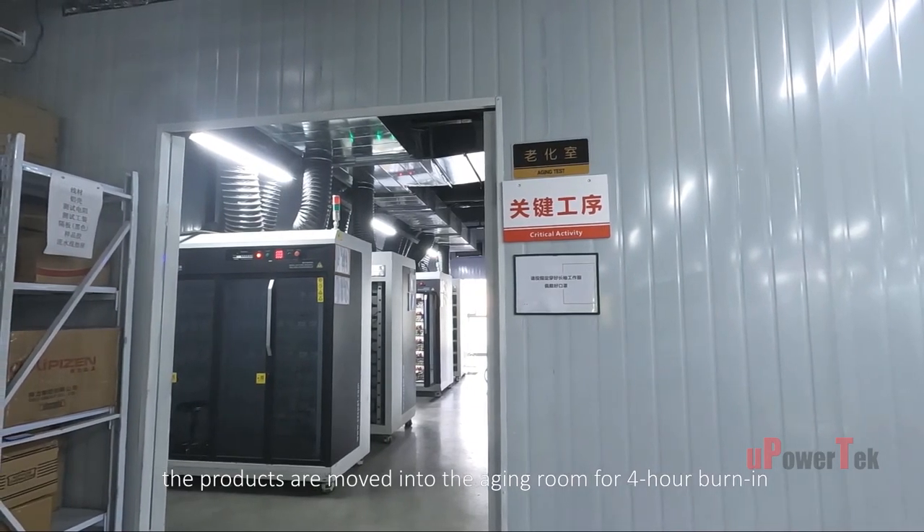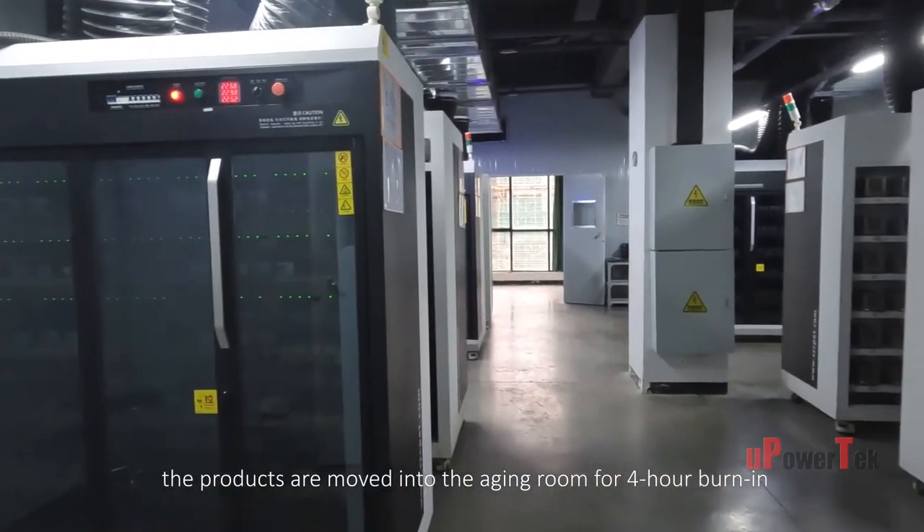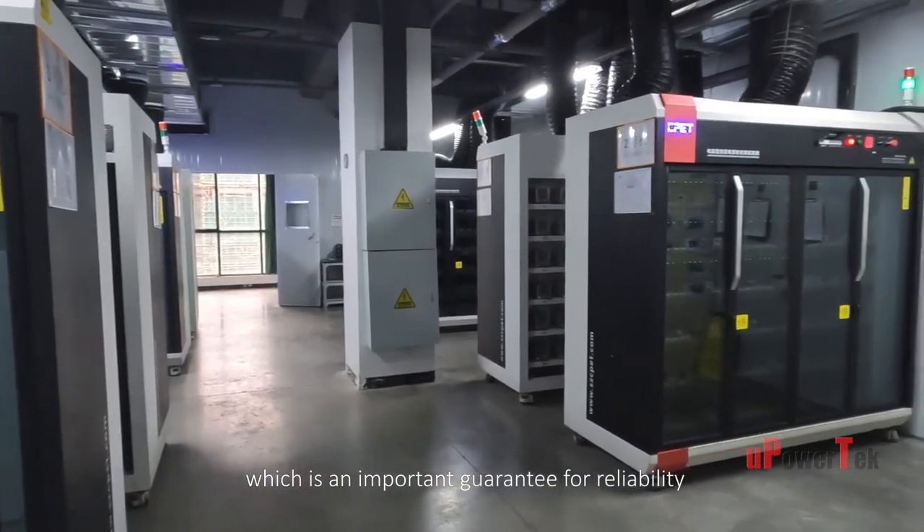After standing, the products are moved into the aging room for a four-hour burn-in, which is an important guarantee for reliability.